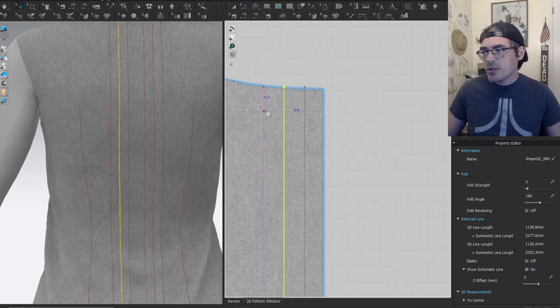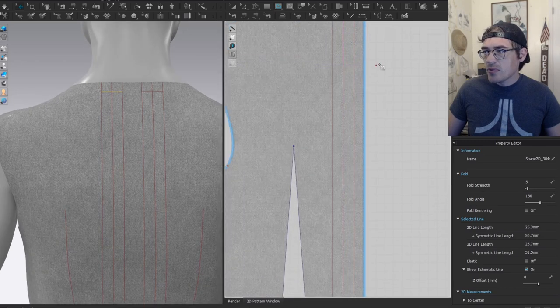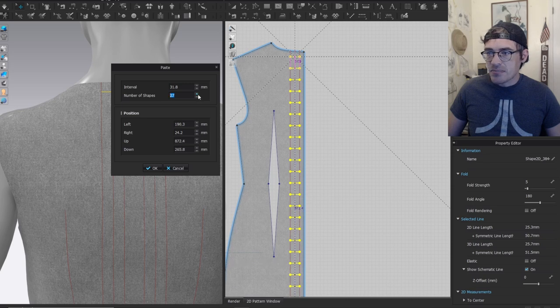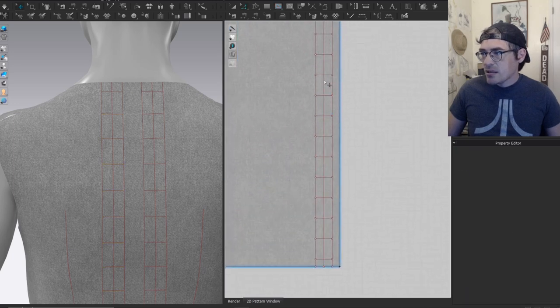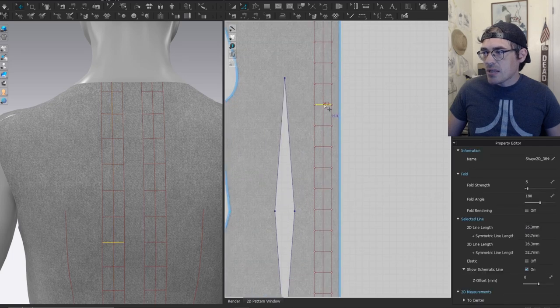I'll create an internal line here, then copy and paste it. Instead of left-clicking to place this internal line I'm going to right-click, which gives you the interval paste. I'll go about 30 millimeters and go all the way down — probably too much, so just delete the extras. Now these are your intervals.